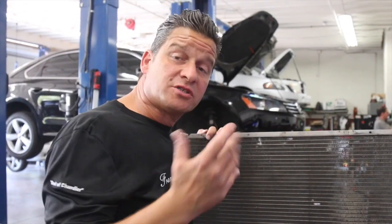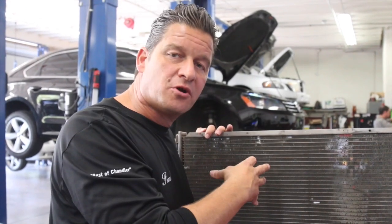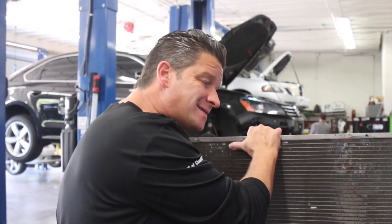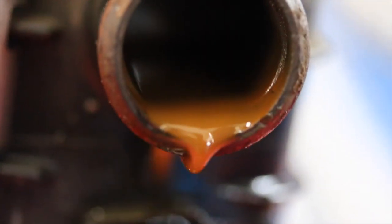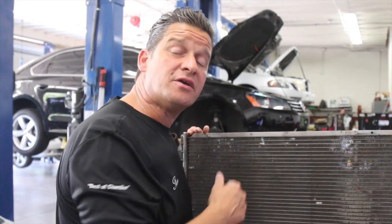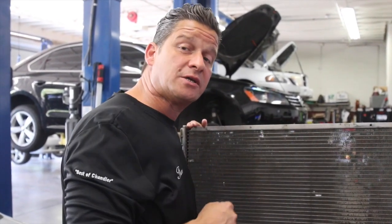Now that we've got the radiator out, a quick tip: these radiators for passenger cars shouldn't be too heavy. If it's got any stop leak in it, it's going to have some weight to it. The second thing is we definitely shouldn't have coolant coming out like this — this coolant is quite nasty and well oxidized. So there is restriction right in here. I've got another radiator we can tear apart and actually look at the rows, so let's go take a look at that one.